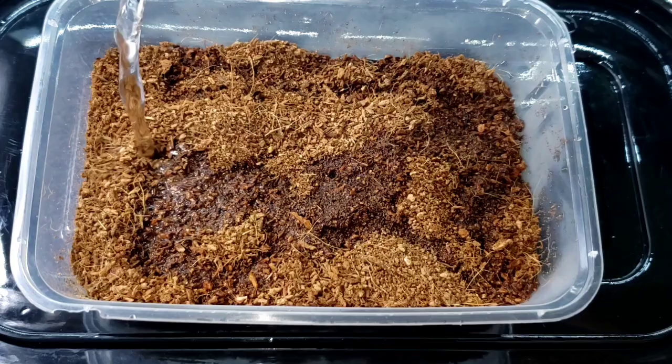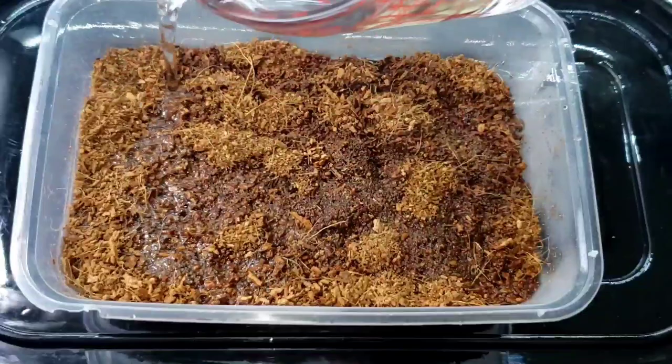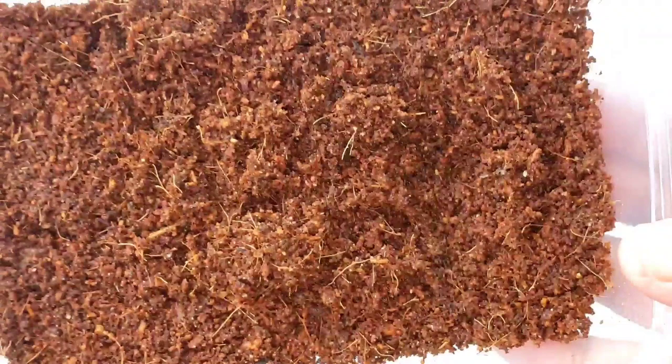Before using coco coir, you should pour boiling water first and let it sit for at least 15 minutes, then drain. Do this to make sure that there are no bacteria, fungus, or bugs in the coco coir.